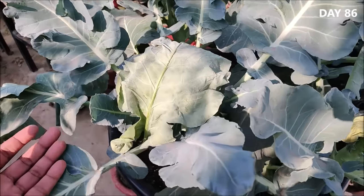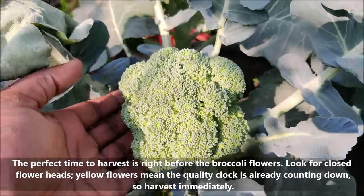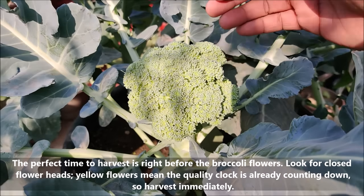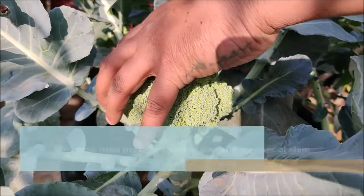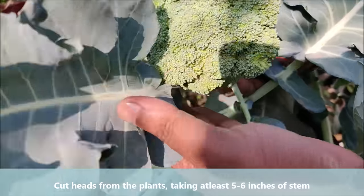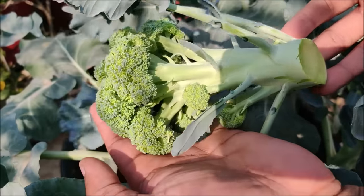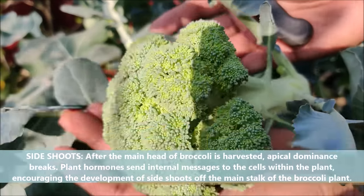The perfect time to harvest is right before the broccoli flowers. Look for close, tight flower heads. Yellow flowers mean the quality clock is already counting down, so harvest immediately. Cut the head from the plant taking at least 5 to 6 inches of the stem.